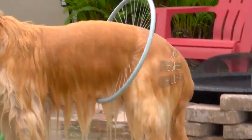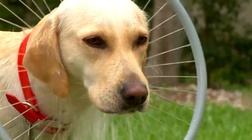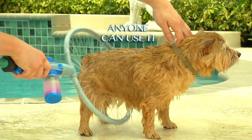It washes hard-to-reach areas with 360 degrees of clean. The super spray washes behind his ears, his back, and even sprays his underbelly — even his tail. So easy and lightweight, anyone can use it.